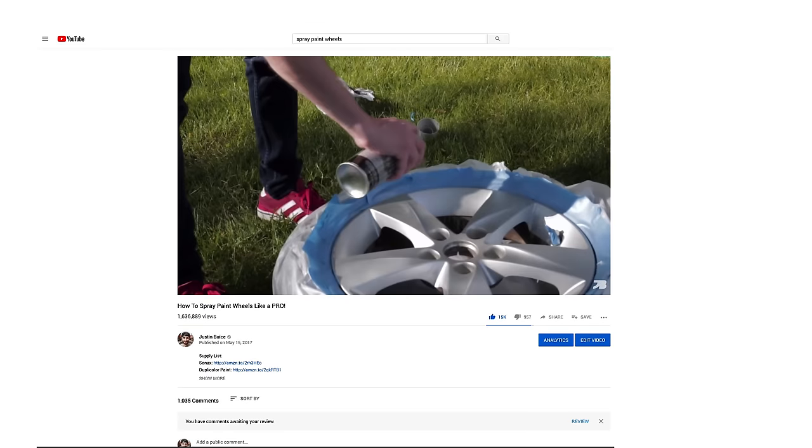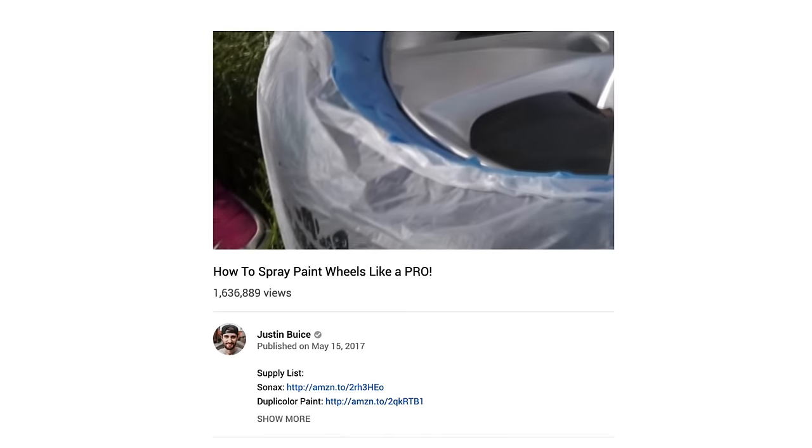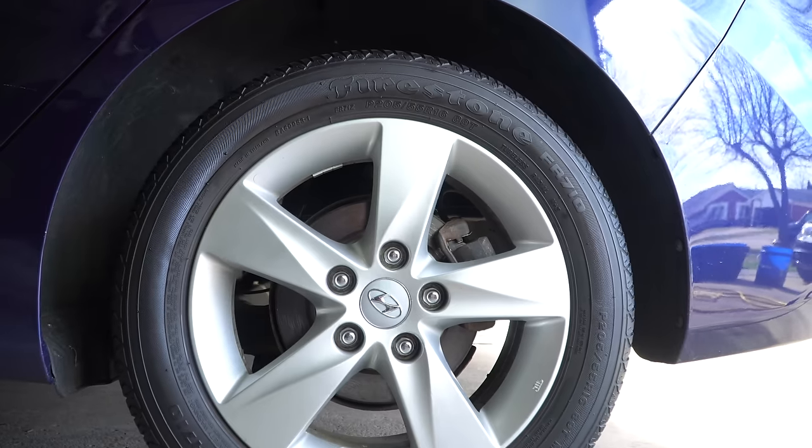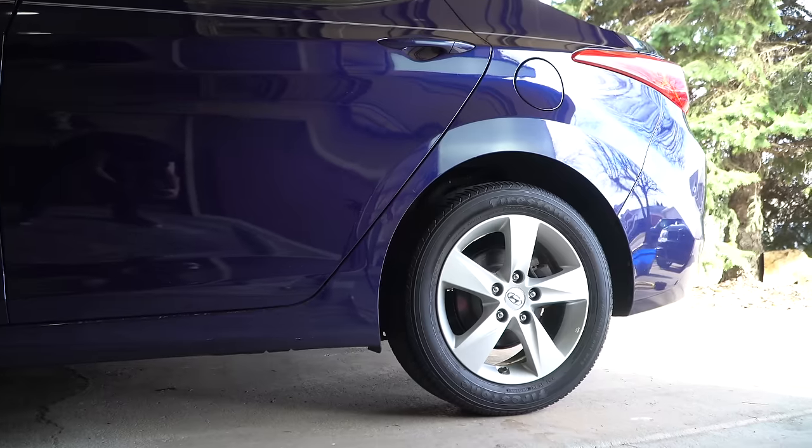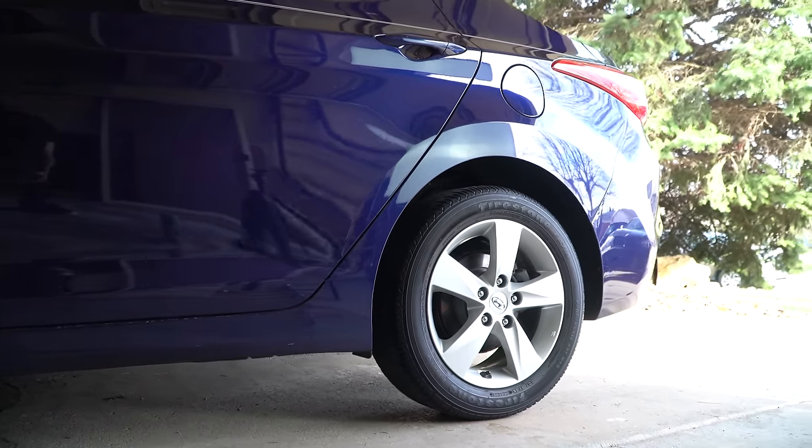Back in 2017 I made a video called 'How to Spray Paint Your Wheels Like a Pro,' and last month that video went viral with about 1.6 million views. That's maybe how some of you found my channel recently. Today I want to show you what those wheels actually look like two years and about 20,000 miles later, answer the most common questions, and share some things I might do differently if I were to redo this project.